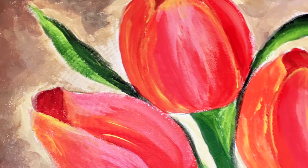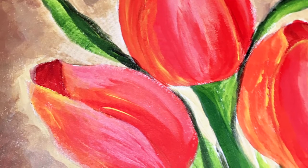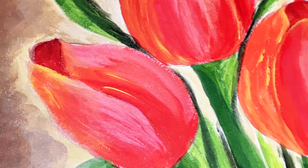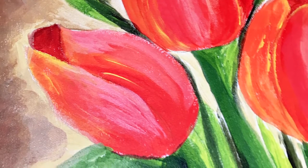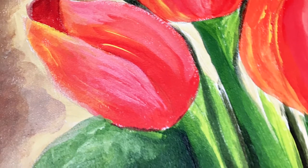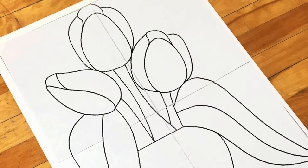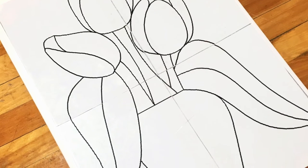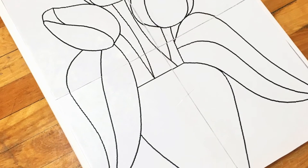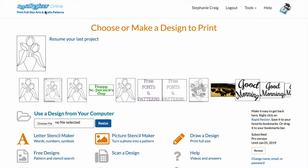Hi guys, this is Stephanie from Rapid Resizer, and today I'm going to show you how to enlarge a pattern and then transfer it onto canvas for a painting project. This is really helpful if you're a beginner at painting and you don't want to draw your pattern by hand, or if you just want to make sure that the dimensions of your image are perfect — that's another good reason to use this method.